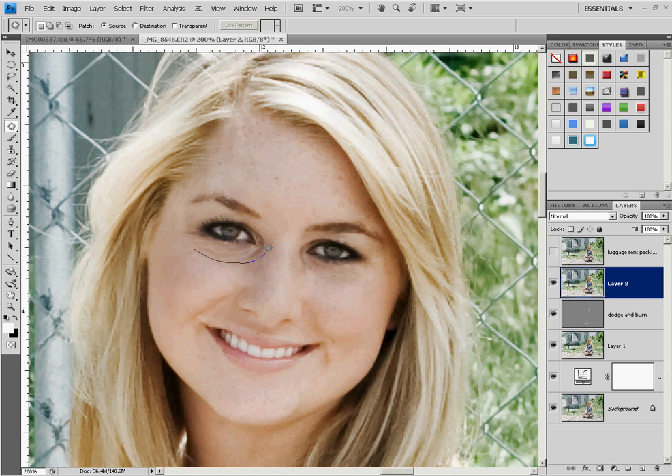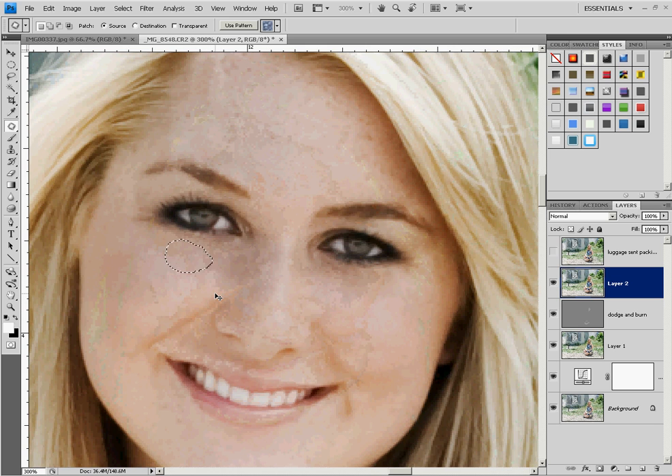I'm not looking for absolute perfection at this point in time — I'm just looking to get rid of them. We're going to go back in and fine-tune everything in a minute. When you're using the patch tool, basically what you're doing is looking for an area that is relatively the same color and has kind of the same consistency. You take the bad patch, circle it, then drag it down to a layer that looks good. Click inside the patch and drag it up to an area that looks good.